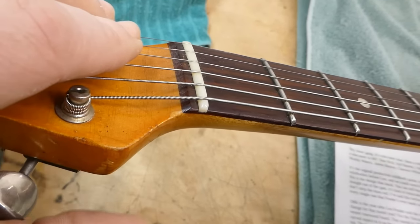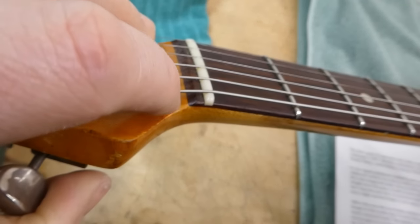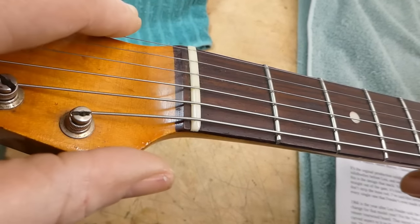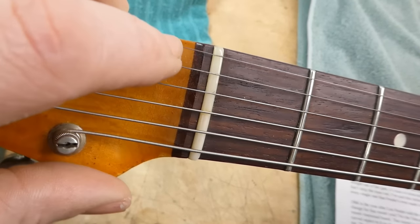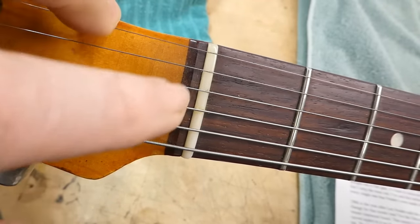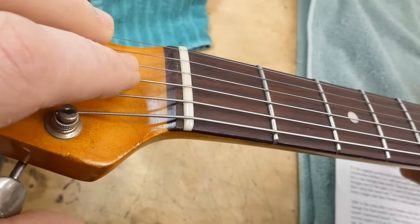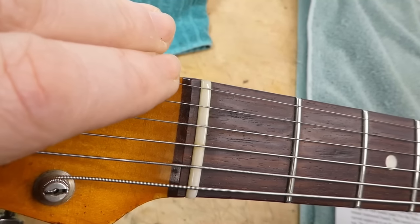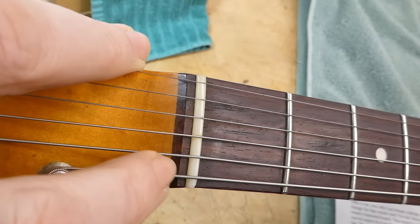On these guitars, the top surface of the neck proper — the maple — was cut on a shaper to a radius, and then the fairly thin rosewood fingerboard was bent over that and laminated to it. So when you look at the area behind the nut, rather than a straight line, this is also kind of gently concave, versus the slab board — which they stopped using in 1962 — which was flat on the bottom.